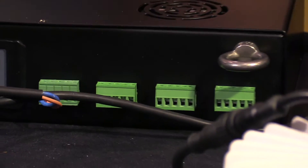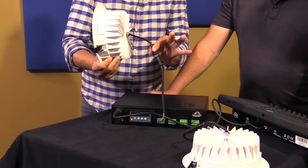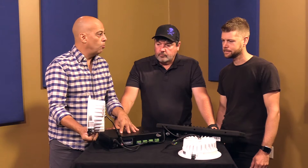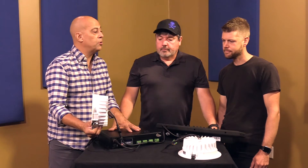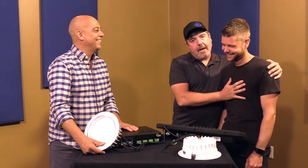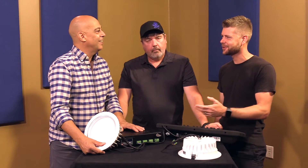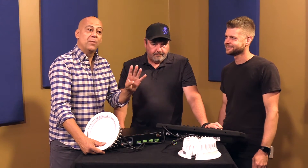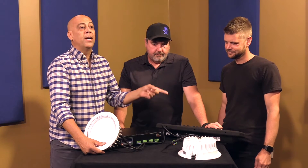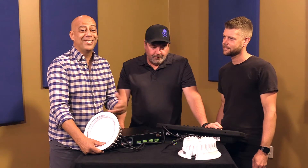These are low voltage — you run a speaker wire to each one. The way the box is designed, you run four home runs with four lights per run. So each controller handles 16 lights. They run in series, but unlike Christmas tree lights, if one fails the rest don't go out.